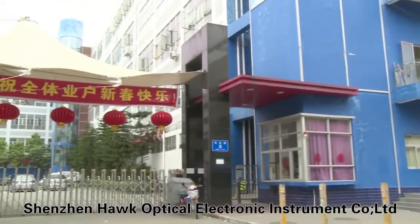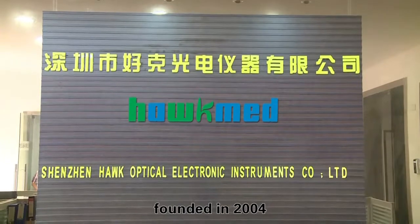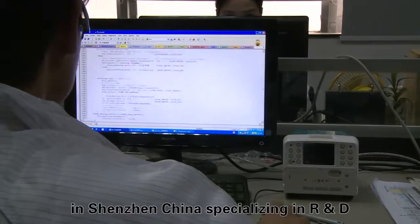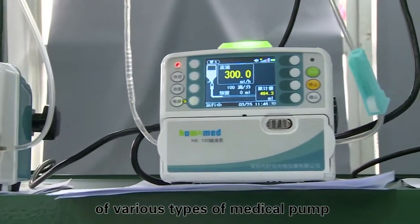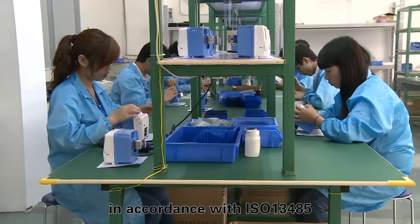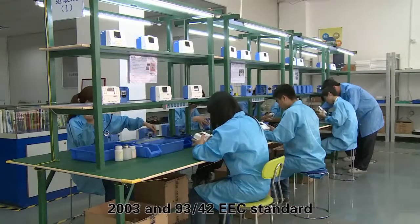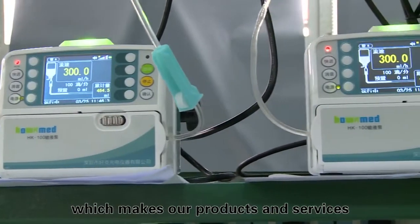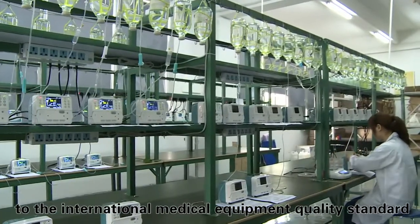Shenzhen Hawk Optical Electronic Instrument Company Limited, founded in 2004 in Shenzhen, China, specializing in R&D, production, and sales of various types of medical pump. We manage strictly in accordance with ISO 13485:2003 and 93/42 EEC standards, which made our products and services reach the International Medical Devices Quality Standards.